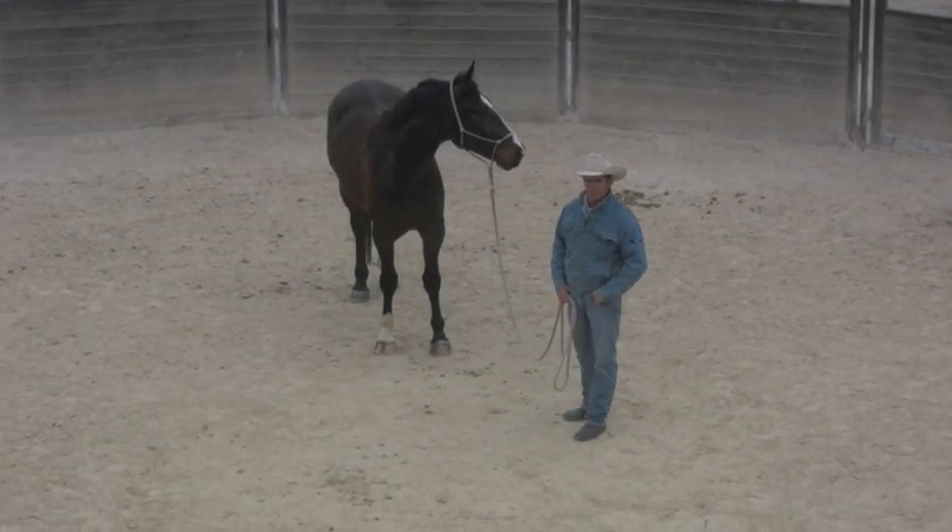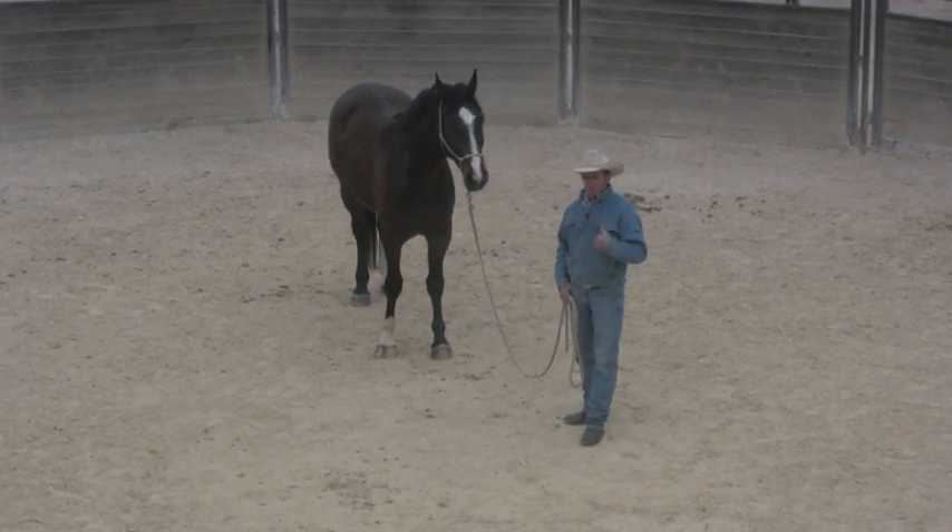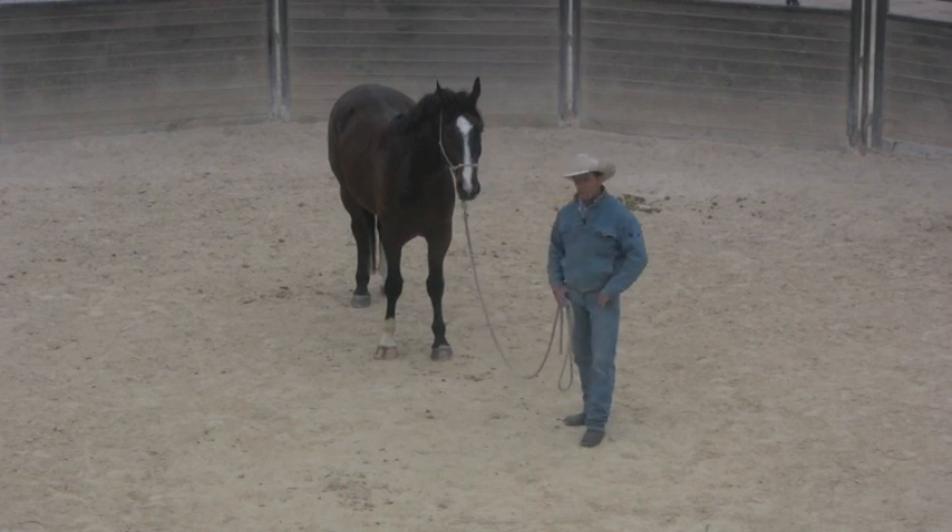G'day, I'm Warwick Schiller and today I want to talk to you a bit about preparation — making sure your horse is prepared for things. You don't want to just survive a situation, you want to be prepared for a situation.